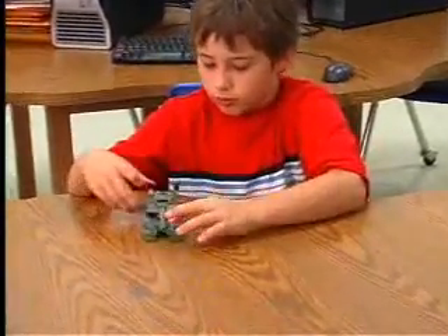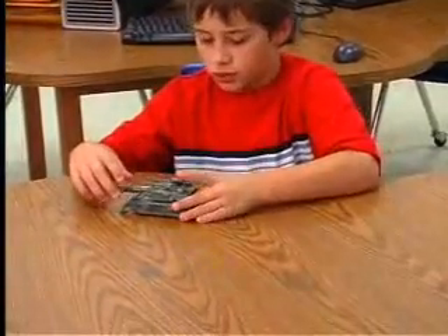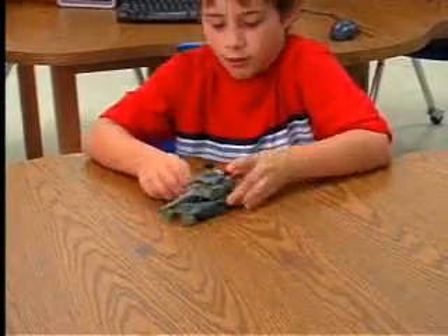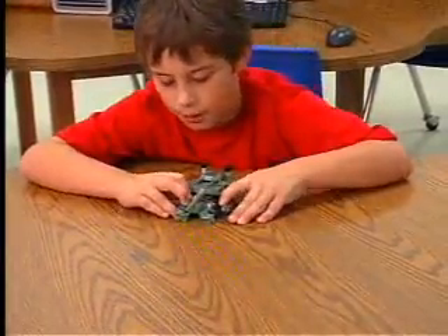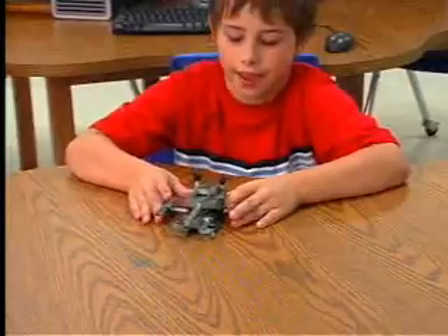That's pretty cool. So let's transform this guy. I like to start out with the front caterpillars — just pull them back.